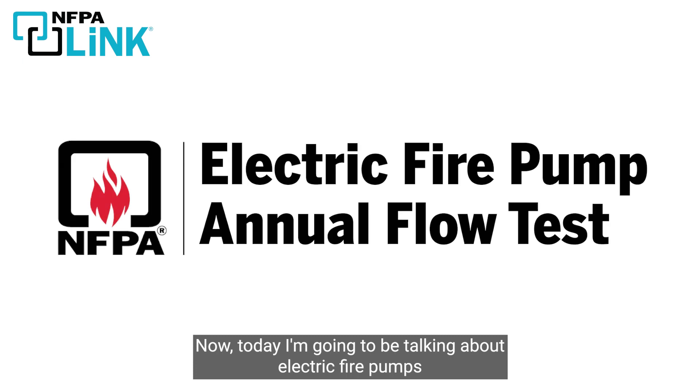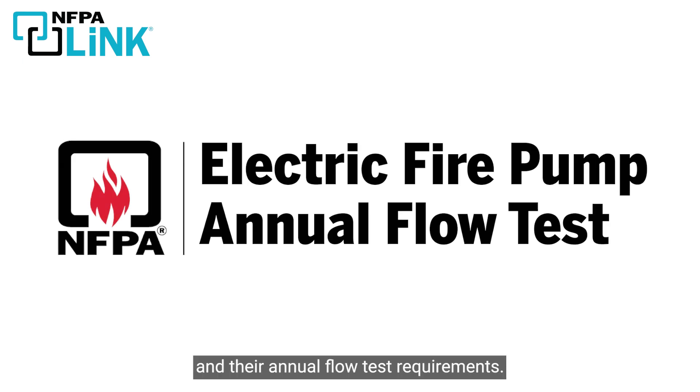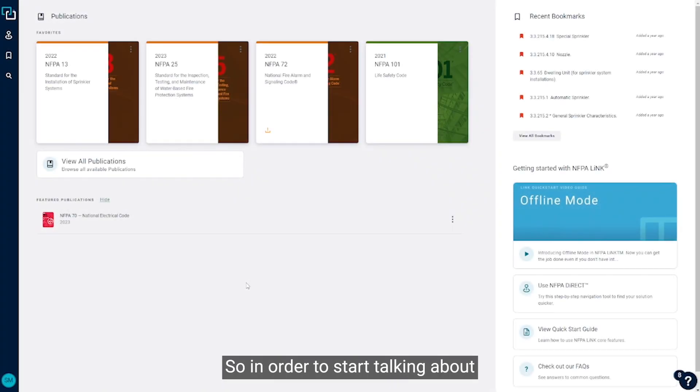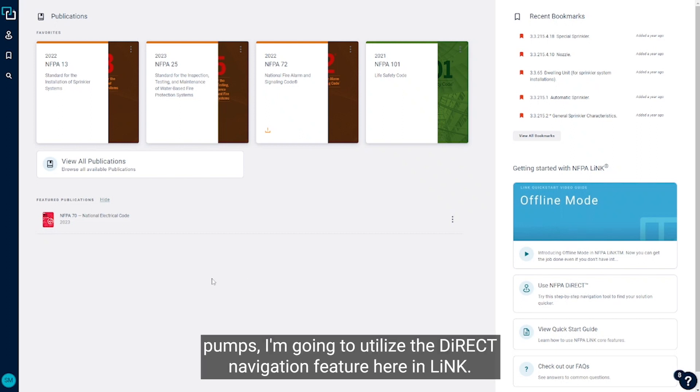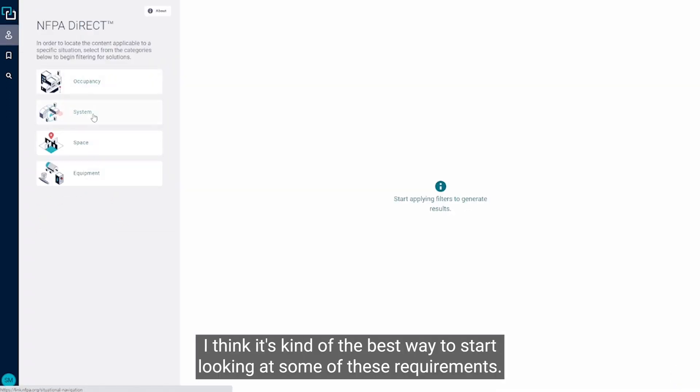Today I'm going to be talking about electric fire pumps and their annual flow test requirements. In order to start talking about some of the requirements for annual fire pump testing for electric fire pumps, I'm going to utilize the direct navigation feature here in Link — I think it's the best way to start looking at some of these requirements.